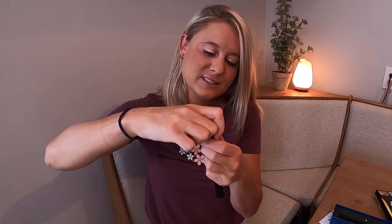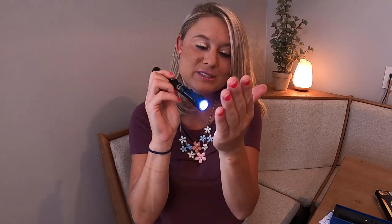You just open this part where the batteries are and then take the piece of paper off there. Then you just turn it back on like this. And here is your flashlight — you can turn it on and off. This is what the top looks like; it's got a nice flashlight on there.